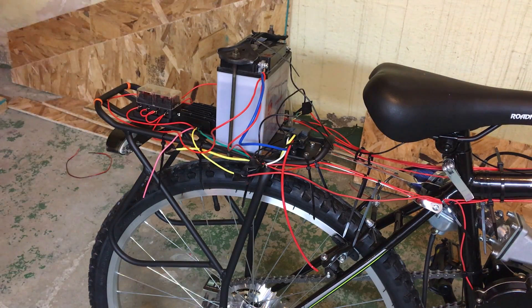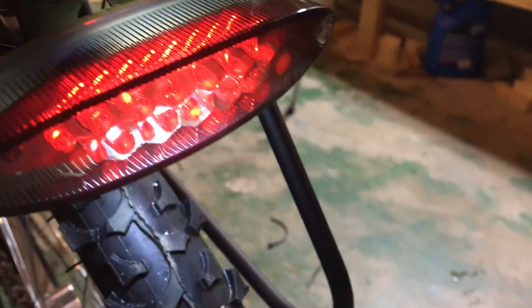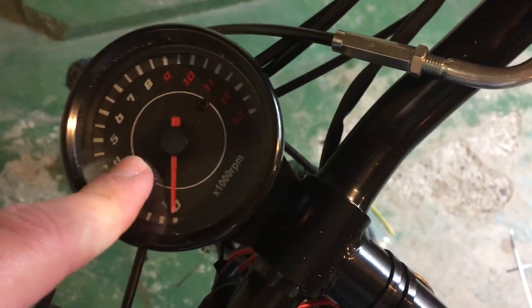Now we can go ahead and switch everything on and give it a try. Moment of truth. We got our LED lights working. Tachometer is not working. Brake light — we got those running lights. Now I'm going to try the switch. All right, that's good. We want to listen closely to this relay — see if that's making noise when we flip the switch. Yep, that's working. So really the only thing we have left to troubleshoot is the tachometer.